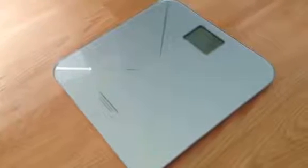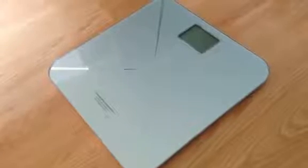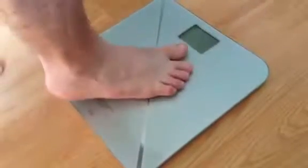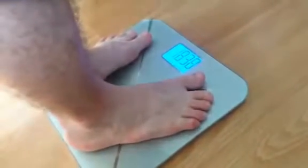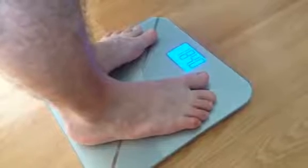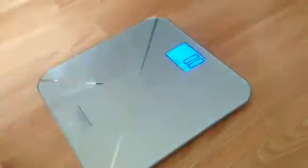We have it on the tare feature right now, so we're going to test it out and show you how that works. We'll step on it to get it going. It's zeroed out, and my son steps on it — it shows he weighs 184 pounds. He gets off and it's zeroed out again.